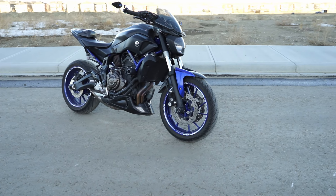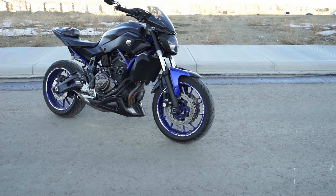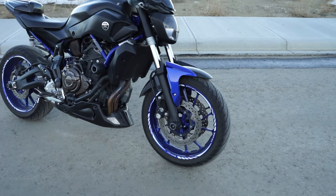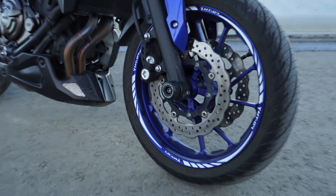We'll start from the front and work our way back. On the front wheel as well as the rear wheel I have these eBay wheel stickers. I just got them off eBay and I really like these because they don't cover the inside barrel of the rim — they actually just cover the outside lip, which I really like. They were also super cheap.